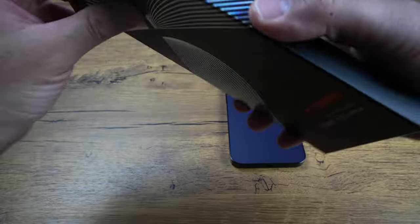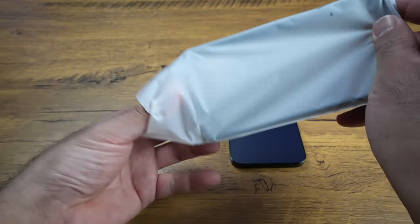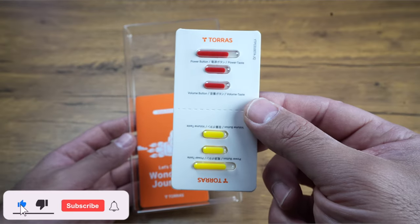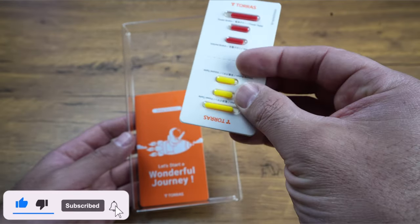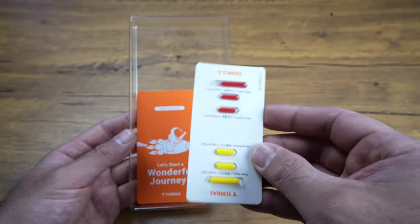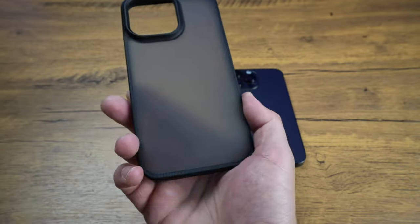Let's go ahead first and take it out of the packaging. We also have included in the packaging colored buttons — we've got red and yellow — so you can easily change the color of the buttons on your case if you want it to match something or just switch it up a little bit.